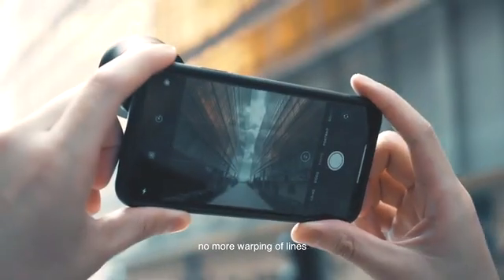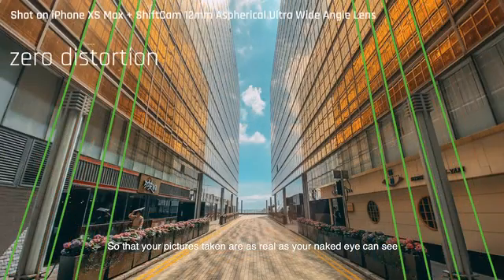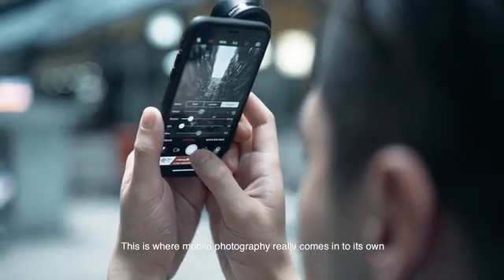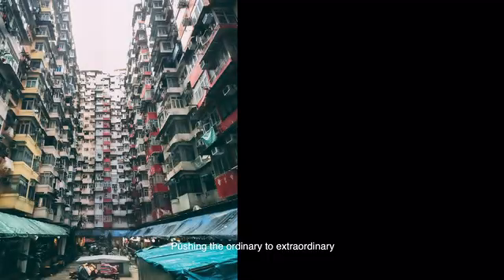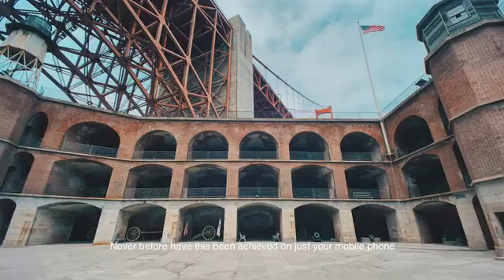Your pictures are captured exactly as your naked eye can see. This is where mobile photography really comes into its own — with the right app, you can easily auto calibrate the perspective of your ultra wide shot, pushing the ordinary to extraordinary. Never before has this been achieved on just your mobile phone.